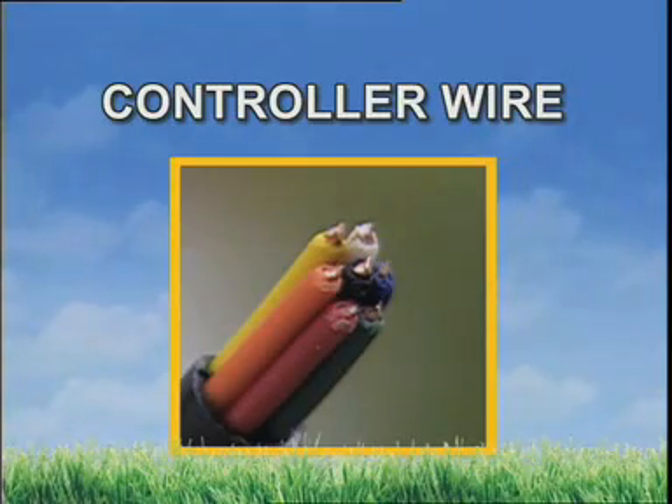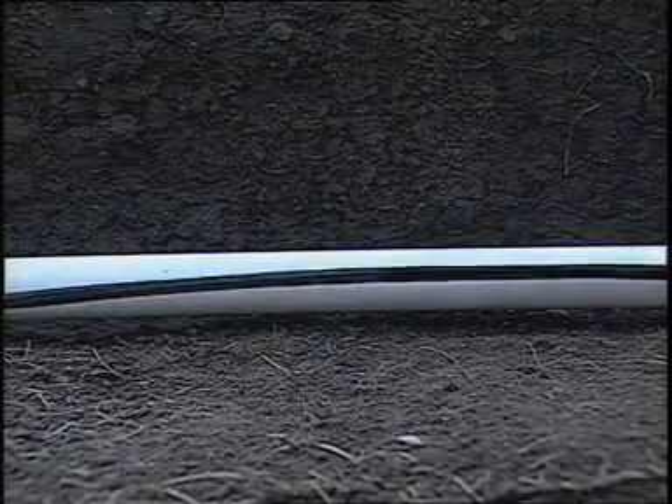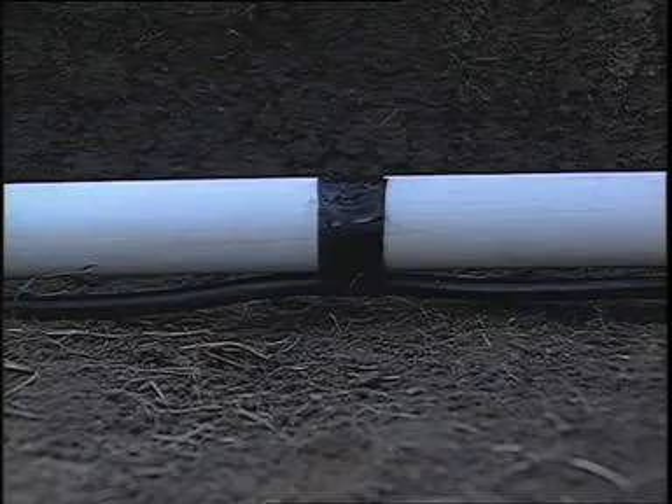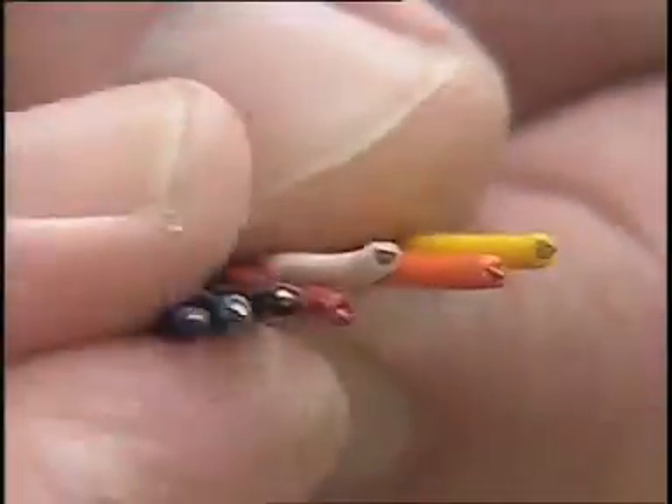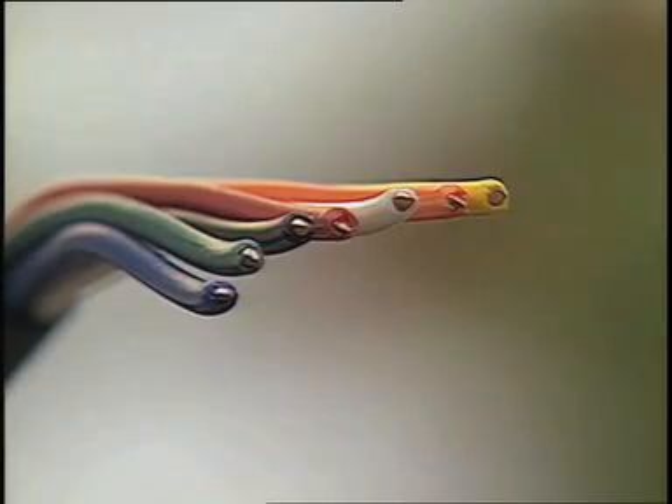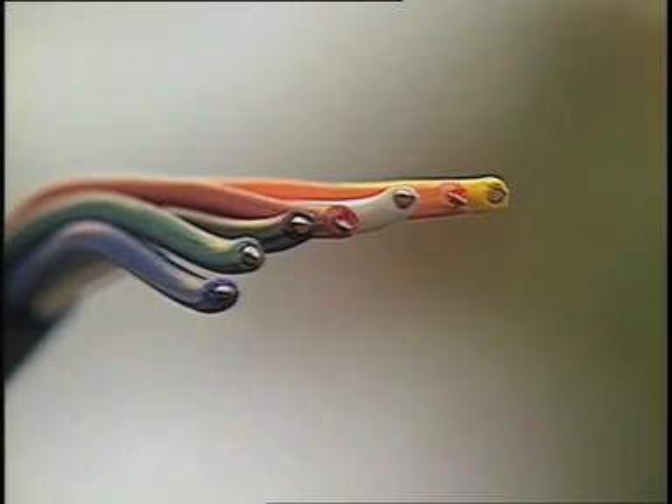Now, run the controller wire from the timer to the valve manifold location. Place the wire into the same trench as the supply pipe. To help protect them, tape the wires to the bottom of the pipe. Notice we've chosen wire that has more strands than actually required — it'll make it easier to expand your system if needed.